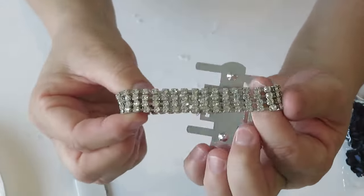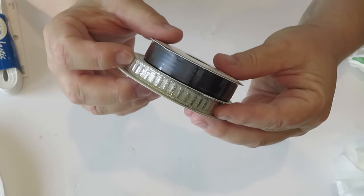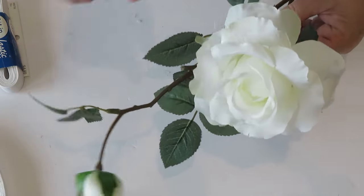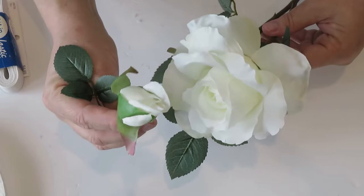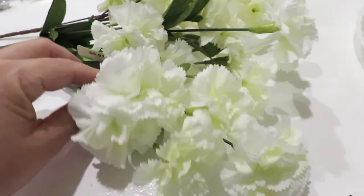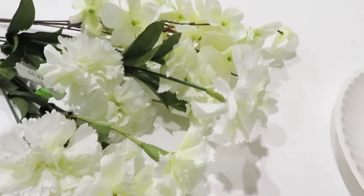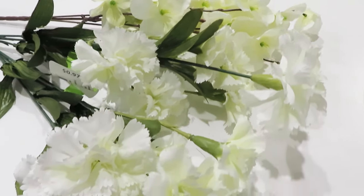For this corsage I'm using the $2.50 rhinestone wristlet from Hobby Lobby. You're also going to need some ribbon — I like using two colors — and some floral. This bundle from Walmart cost me $2.50; it's a rose that came with three buds, and I already used one bud in a different corsage. They also have very realistic-looking carnations for 97 cents a bundle. You can get floral at Dollar Tree, Walmart, or any craft store without spending a whole lot.